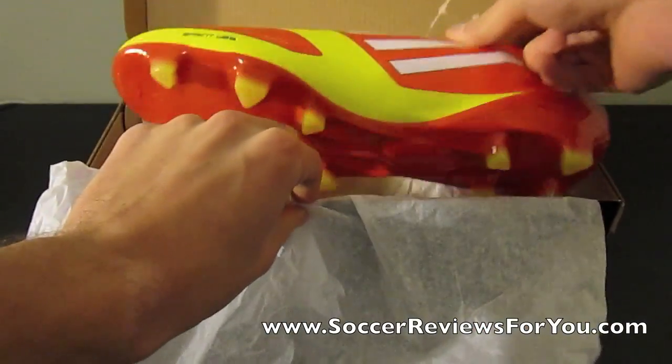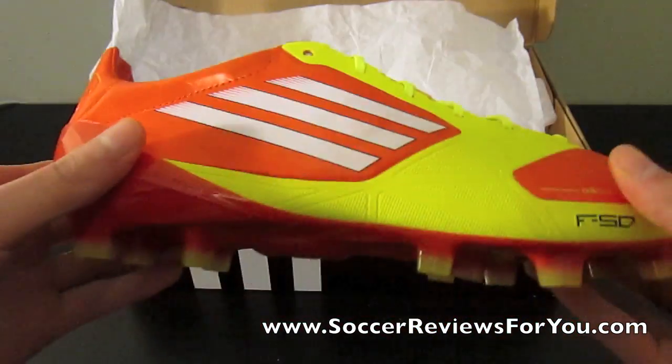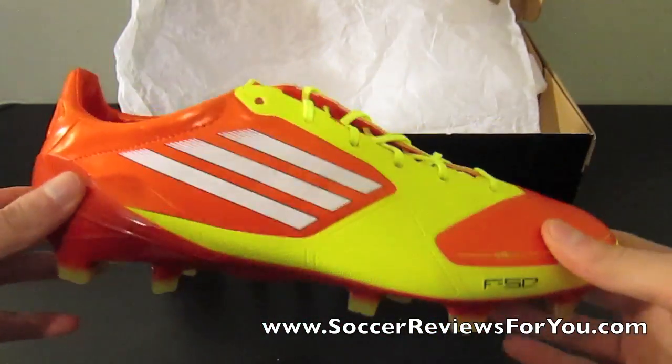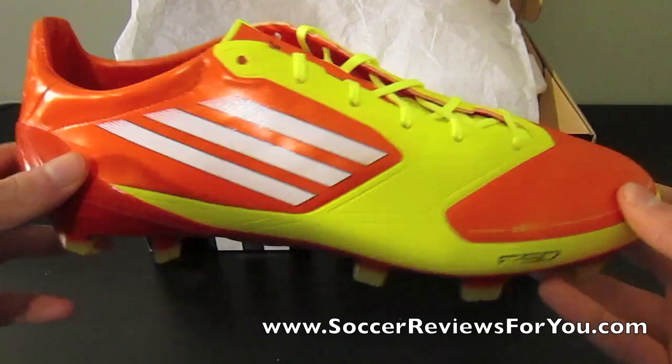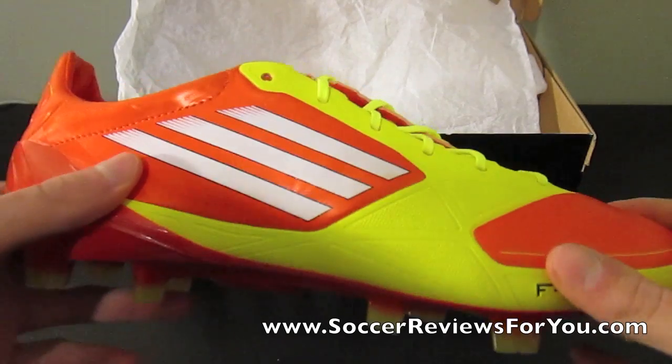And then there are these shoes. I've taken a look at them a little bit, and they are definitely different from the last two versions of the Adi Zeros. This is the synthetic version I have here.